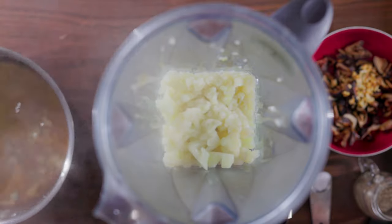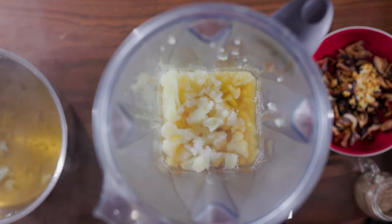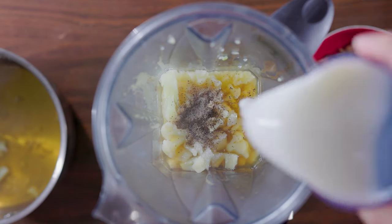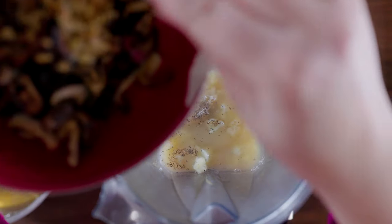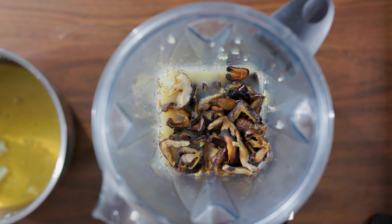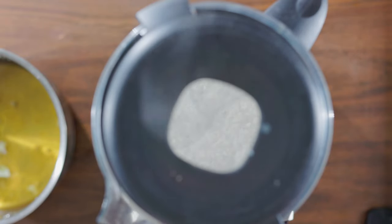Make sure to save the rest of the liquid for your next soup or stock. Add in half a teaspoon of salt, half a teaspoon of pepper, a quarter cup of milk or milk alternative, and our lovely garlic and mushrooms if you made them. Blend it up nice and smooth. If you want it a bit thinner, you can add a bit more milk or broth.